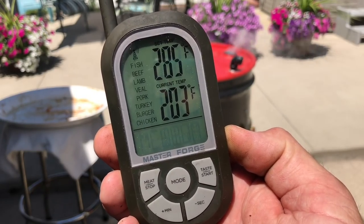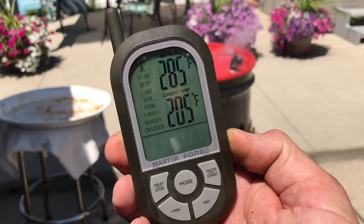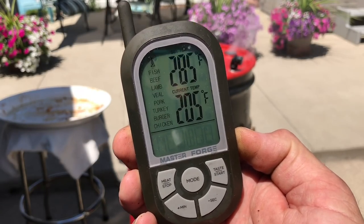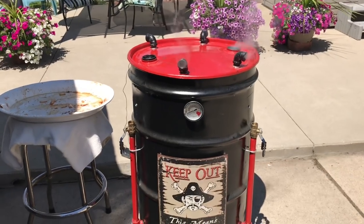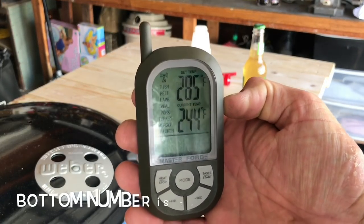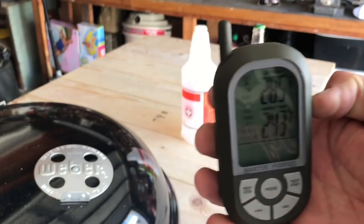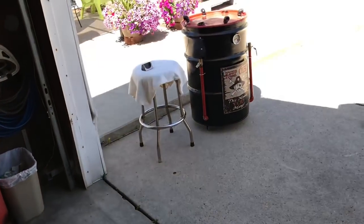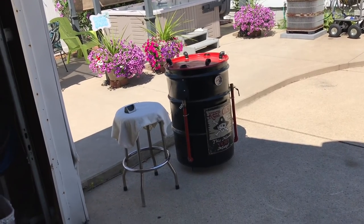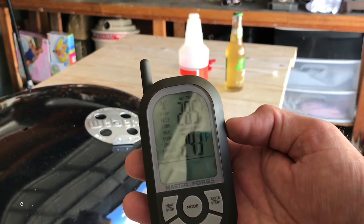I did a 16-hour brisket a while back — put it on around 8 o'clock at night, dialed in the temp at 250, and it just hummed along all night long. I got up maybe once or twice to check on it. Drum smokers are really good at holding temp. Check this out — 244 degrees, fluctuating maybe two to three degrees. Once I get that temperature dialed in on the UDS, she holds pretty well. I've nudged the valves a couple of times and it's staying right between 240 and 250.